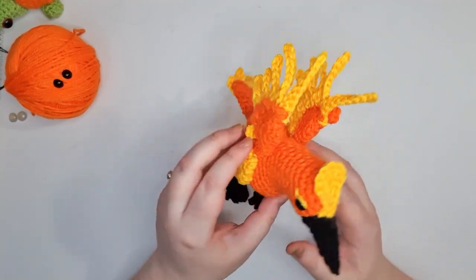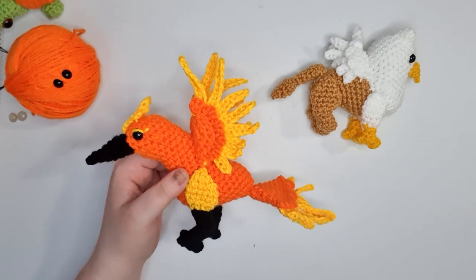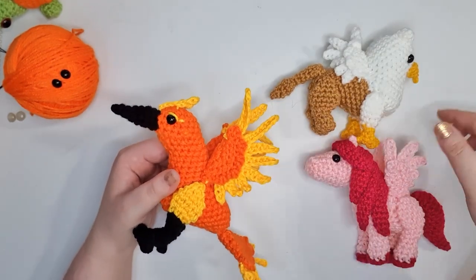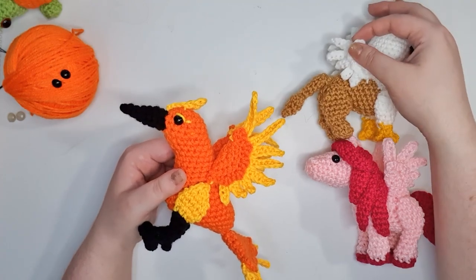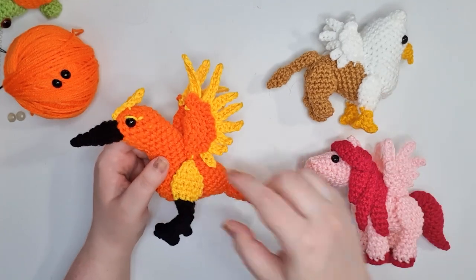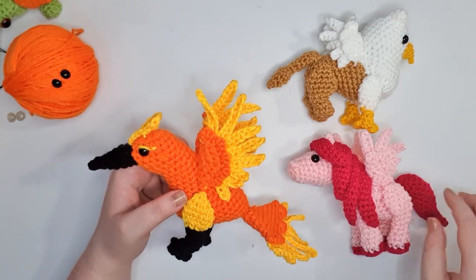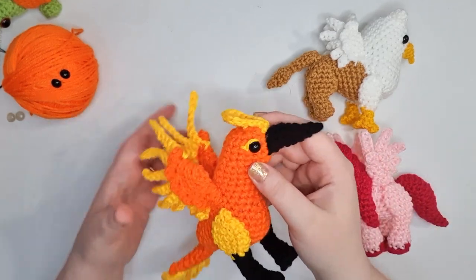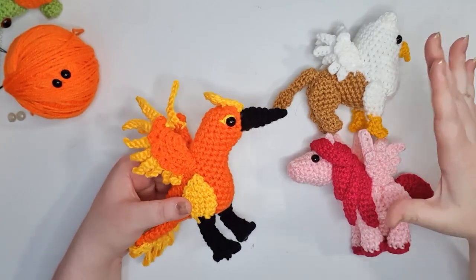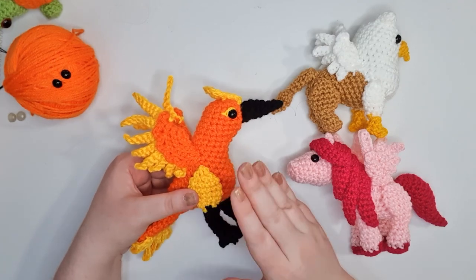One thing you might notice from today's pattern is that we are drawing on techniques we used to make both the griffon and the pegasus. The wings are a larger version of the wing used for the previous two projects. The legs, up to a certain point, are based heavily on our eagle claw, with the top part of the leg based really heavily on the haunch of the pegasus. The way our beak is attached is the same way we've done the beak on the griffon. There are a lot of related techniques, but I'd recommend probably starting with one of those two first and then doing this one afterwards.